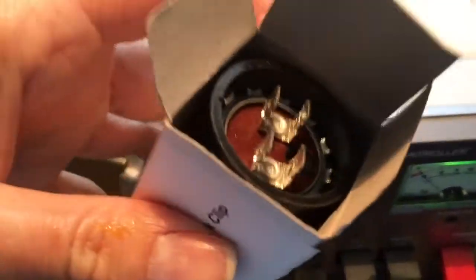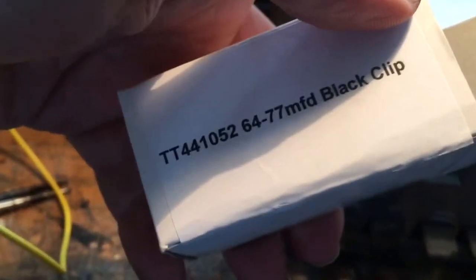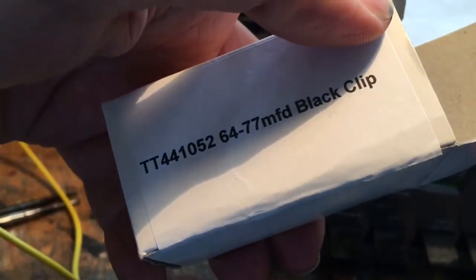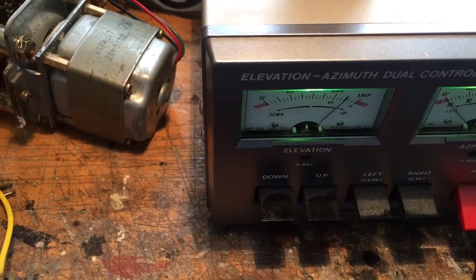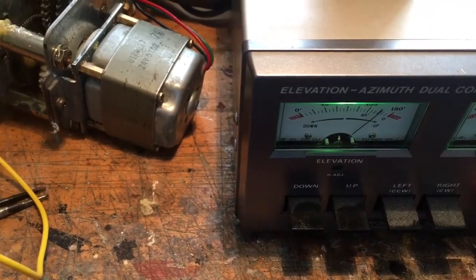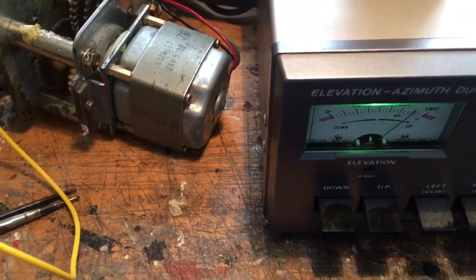This is a replacement capacitor — it's not the one that's going to go in there, this is just a motor run cap, 64 to 77 microfarad rated at about 200 volts. The original capacitor in the elevation rotor is a 100 microfarad at 60 volts.